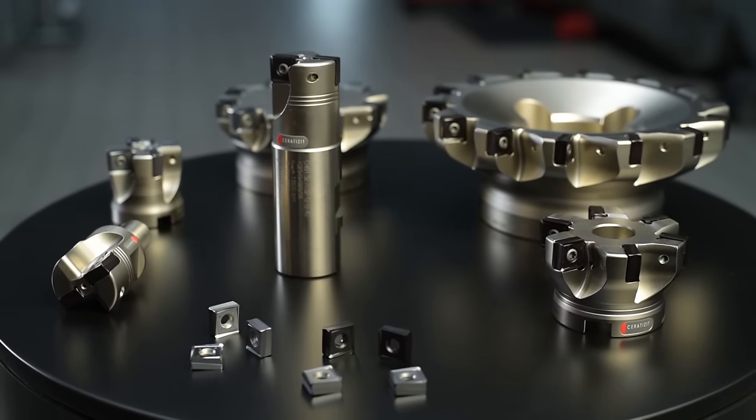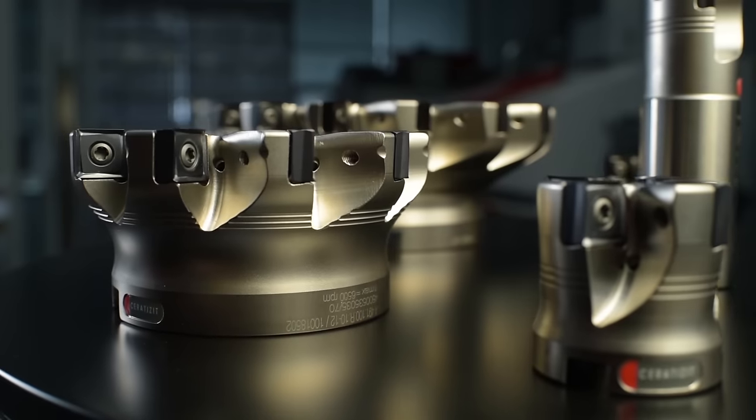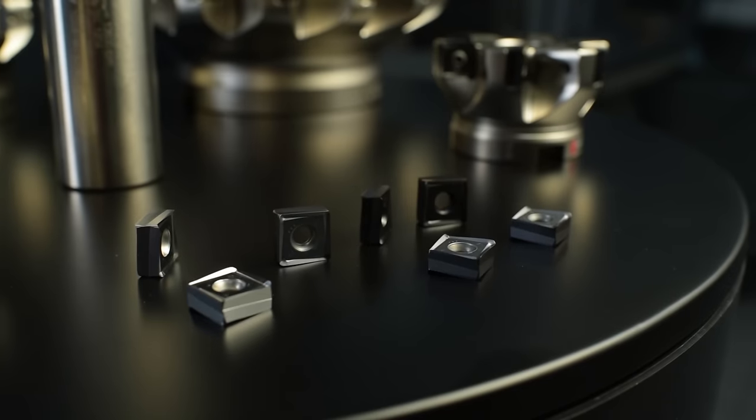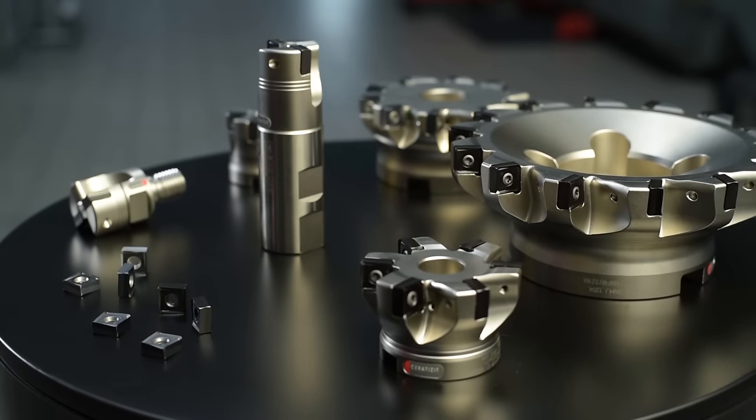Shoulder milling at exactly 90 degrees and with eight usable cutting edges — that is the new milling system from Ceratizit. Milling 8.0: simple concept, unparalleled technology.